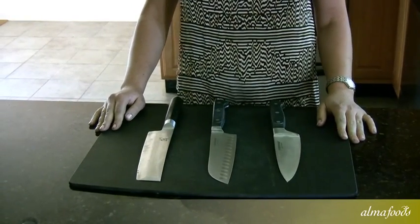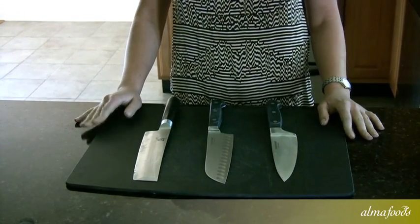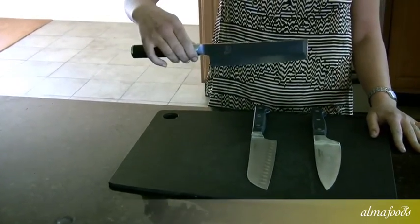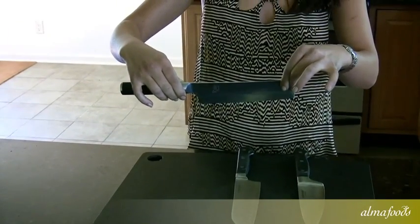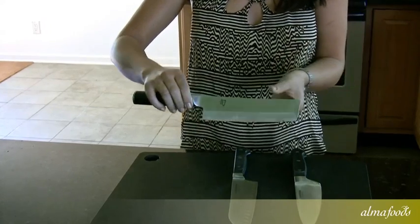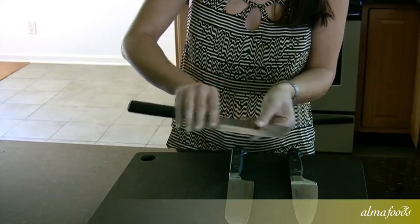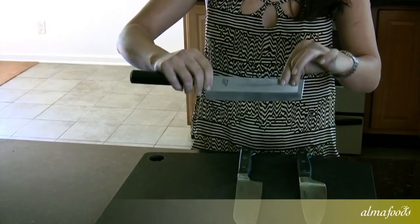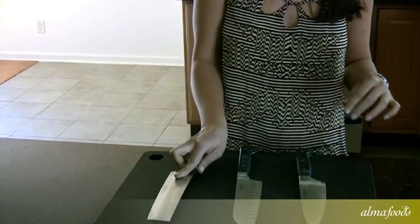There's one thing you'll also need for a chiffonade: a very sharp knife. This is my personal favorite — it's called the Nakiri. It's a Japanese-style blade, very sharp, and one-beveled, meaning it's only sharpened on one side. That allows you to get a really deep, very precise cut.